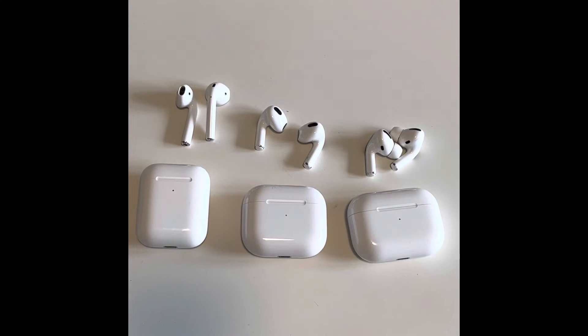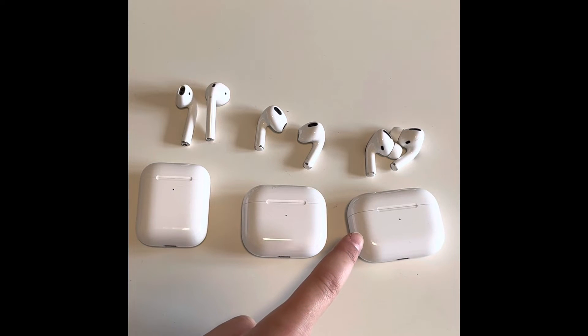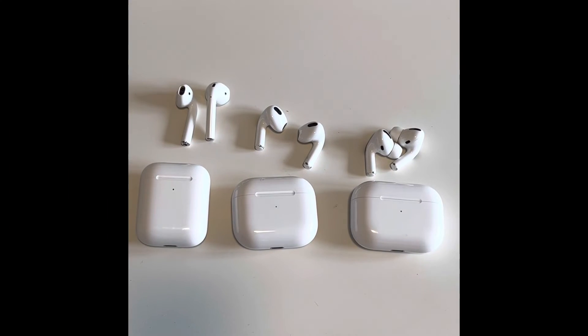In terms of talk time, the AirPods 2nd Generation have up to 3 hours of talk time with a single charge. The AirPods 3rd Generation have up to 4 hours of talk time with a single charge. And the AirPods Pro have up to 3.5 hours of talk time with a single charge. When charging with the case, the 2nd Generation have up to 18 hours of talk time, the 3rd Generation have up to 20 hours, and the AirPods Pro with the MagSafe charging case has more than 18 hours of talk time.